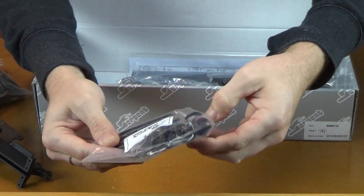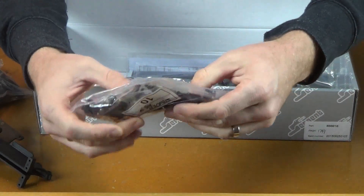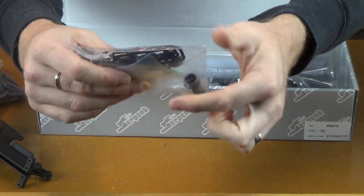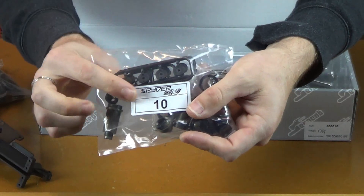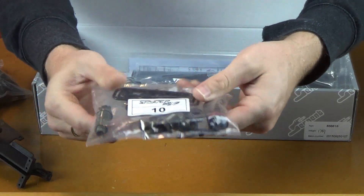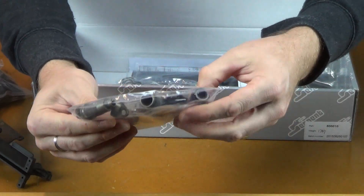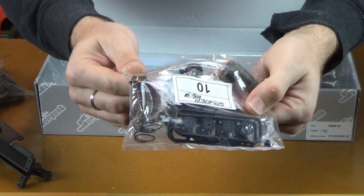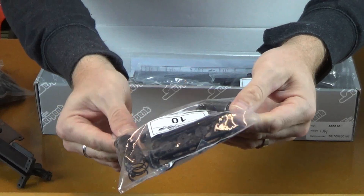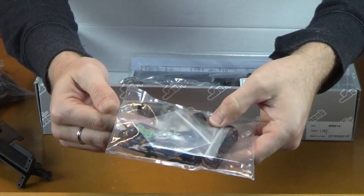Bag 10 — looks like we have some front shock springs and various shock parts. There is an aluminum shock body there. The pistons unfortunately are on a little parts tree — these are not machined pistons, which is kind of a bummer. A kit like this should probably come with those. The shock caps though are aluminum, same anodize as the shock body. The springs look like they have a pink or red paint on the end — they look more pink to me. This looks to be all the parts for the front shocks.